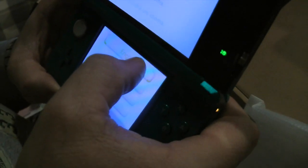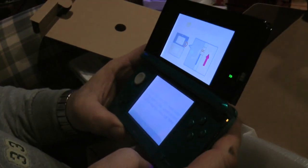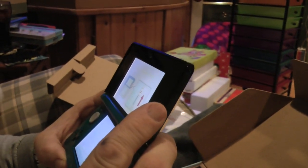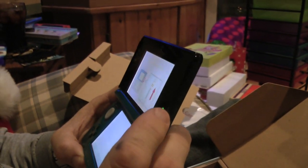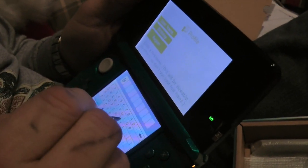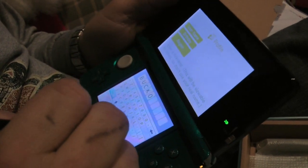Is it touch screen? Yeah. 3D depth slider — you can change that for your 3D. Isn't that cool? Okay. Dad just set up the 3D depth, and now he's putting his nickname in, which is... Bucko? Really, Dad? Bucko?